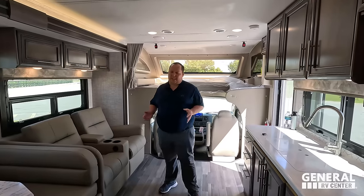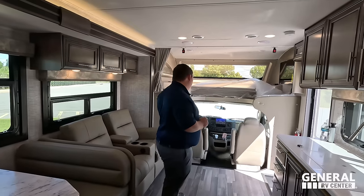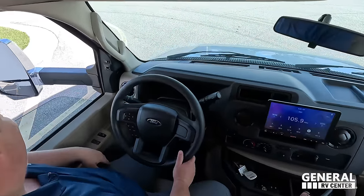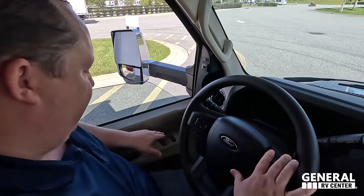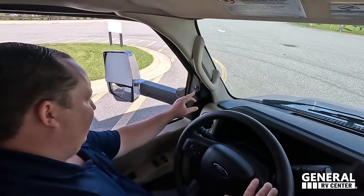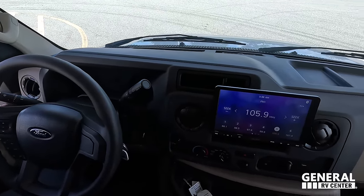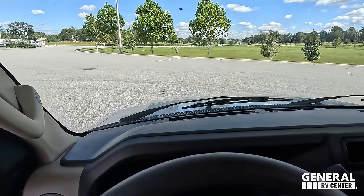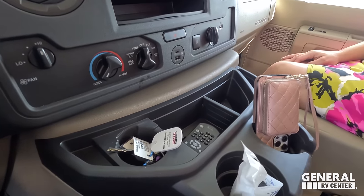As impressive as this motorhome was with the slide-outs in, when they're out it's just as big and nice. Starting with the front cockpit: the 7.3-liter V8 E-series chassis feels fantastic. We have power windows, power locks, and I'm able to adjust my mirrors. Right here we have a Sony screen where you can see left side, right side, and reverse. The Godzilla engine drives fantastic. Here's my view driving down the road: air conditioning, USB and USB-C ports, and cup holders.